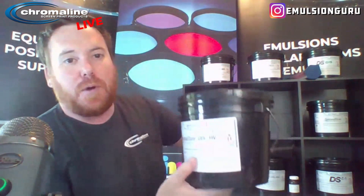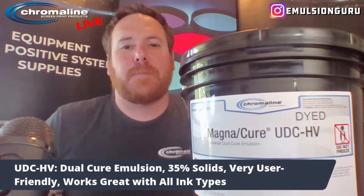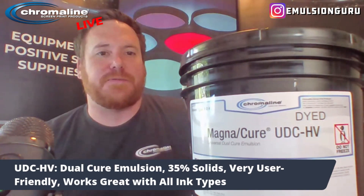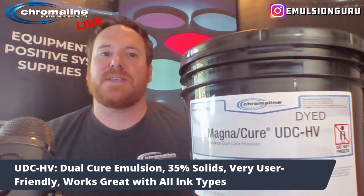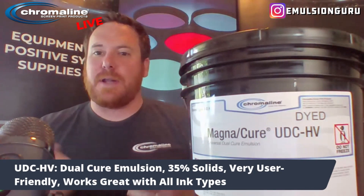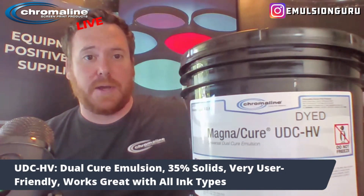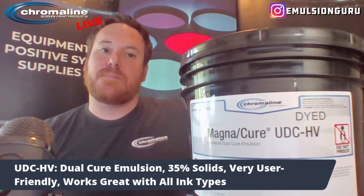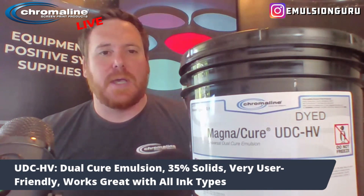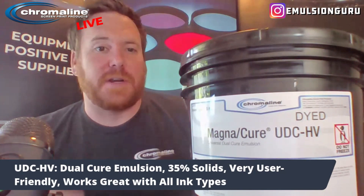Next, I'm going to jump into one of our dual-cure emulsions. UDC-HV is our most popular textile dual-cure. It's very user-friendly. If you're working in an environment that isn't extremely light safe, or if there's some white light that creeps in from time to time, or you have to coat in one area where there is some white light, this is a very good product because it's slower exposing, which makes it very forgiving. It also has a very wide window of exposure latitude — a very forgiving emulsion.